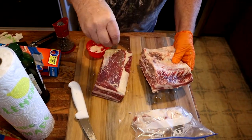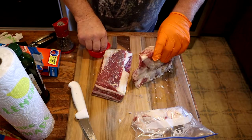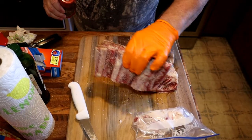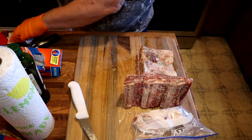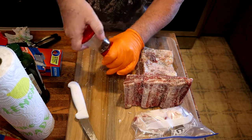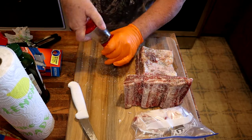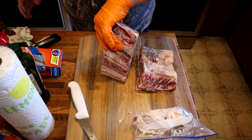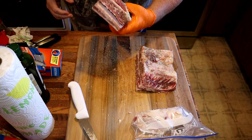And then we use fresh ground pepper to add to these, getting it all over both sides. Now I'm going to put a little bit of this fresh ground pepper on the board and then dob the edges of the short ribs in it to make sure I get it all the way around and all over these short ribs.